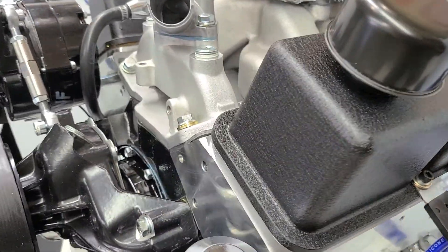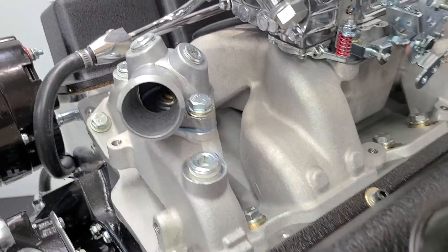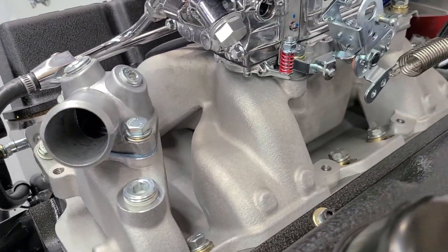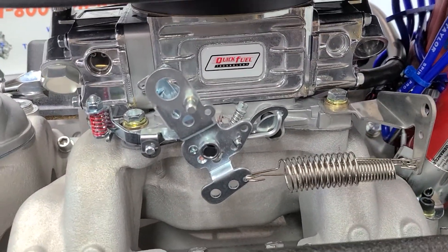We have the aluminum intake on there, the thermostat housing is on there with two extra coolant ports for your sensors, Quick Fuel carburetor on there, throttle return spring, and throttle cable ball and bracket.